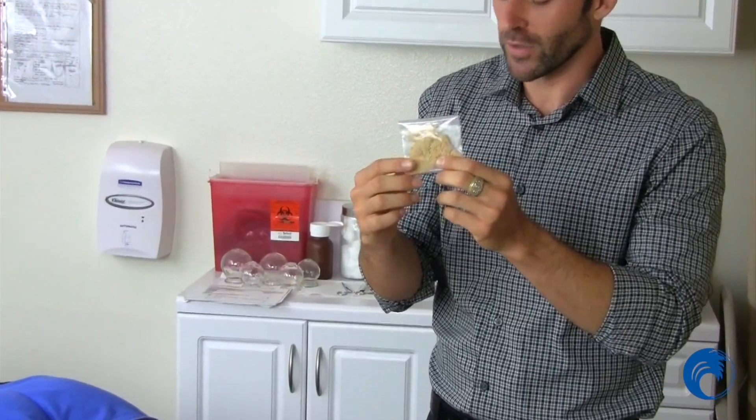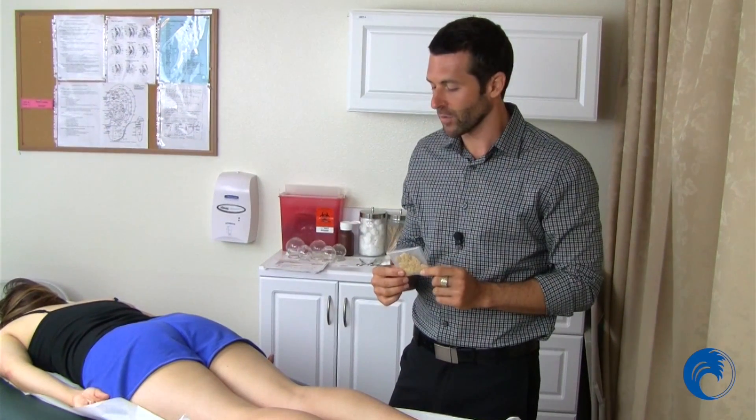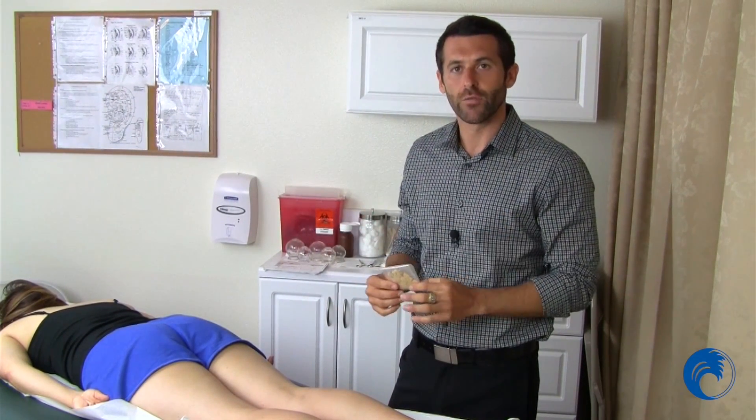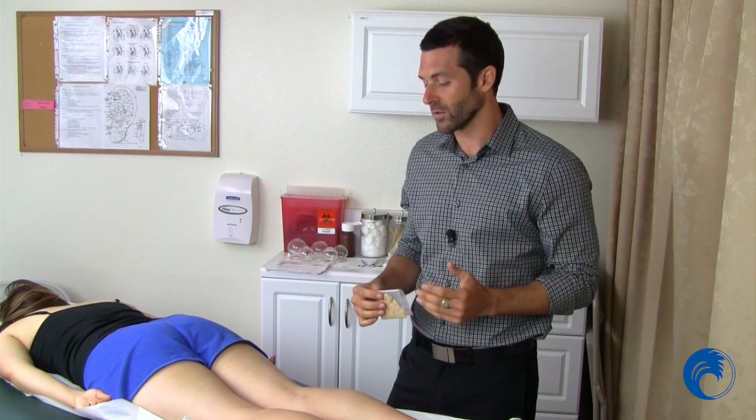You put a little cream on the skin, you would light it, and you could do repetitive motions like that. It's really great to bring warmth into the body, really heats up the muscles, great for dispersing cold, and really good for pain and people who are deficient in nature.